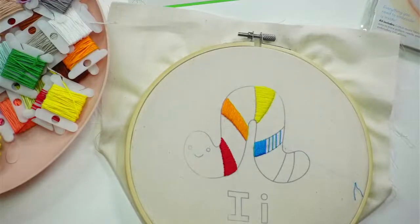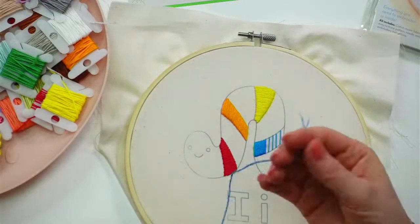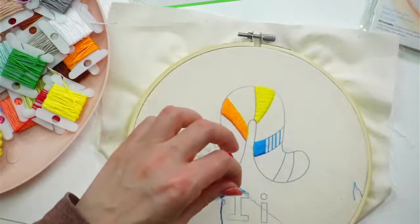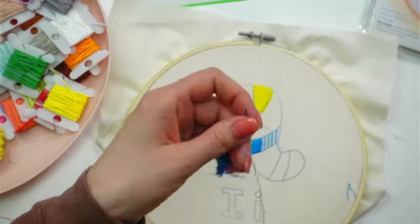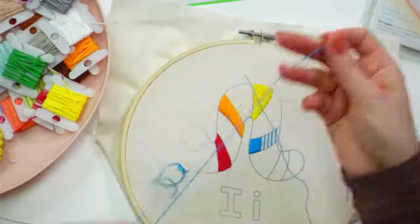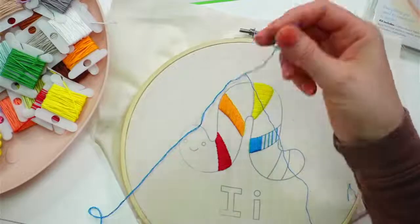Let's get two more strands here. Getting my next two strands — oh, it got stuck and sucked up some of my fabric edge thread.